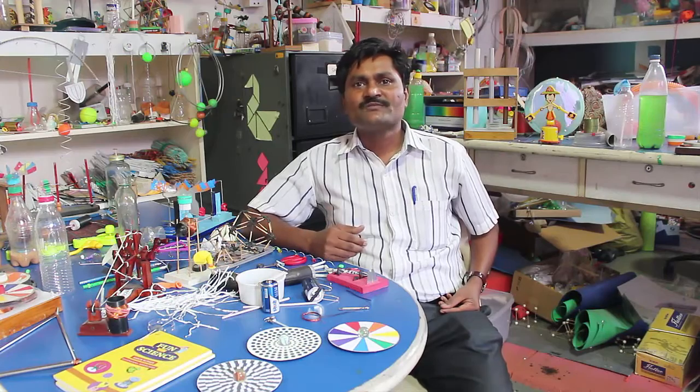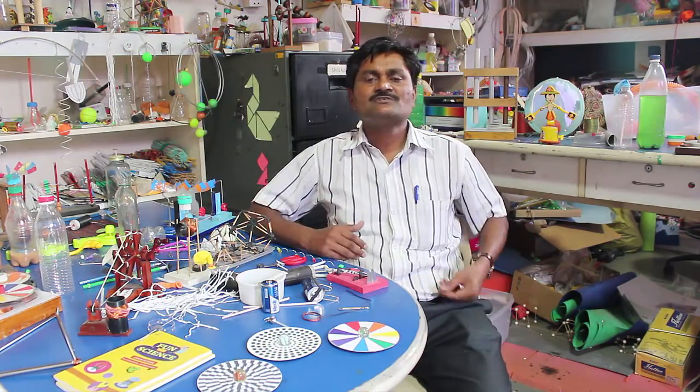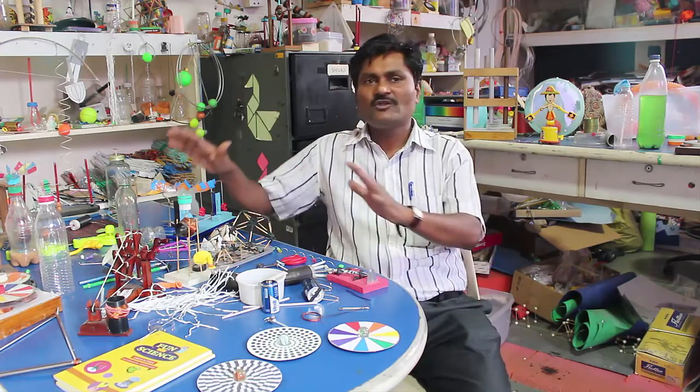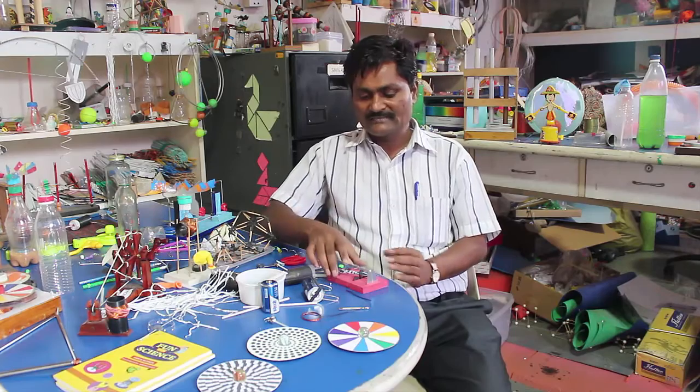Hello friends, my name is Ashok Rupaner. I am from India and I am working in a very exciting place called the Children's Science Center. Here we design a lot of simple science experiments for children and schools.